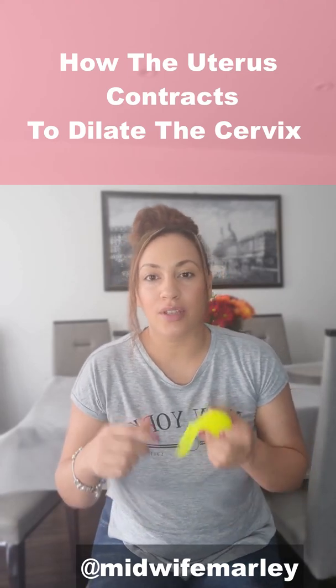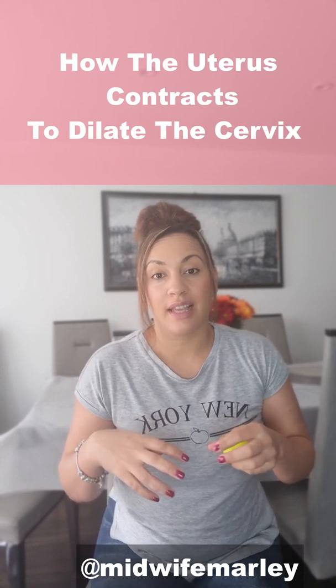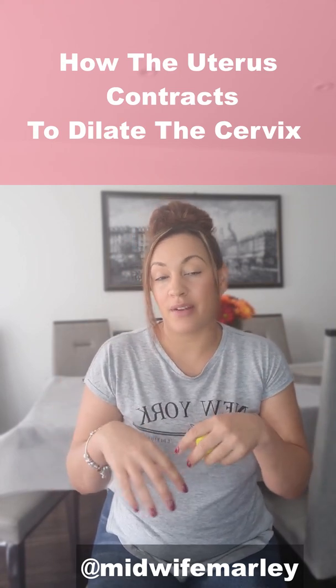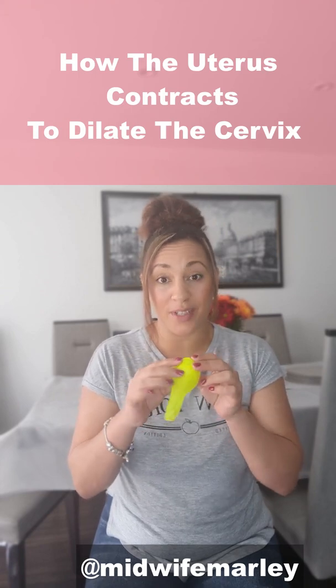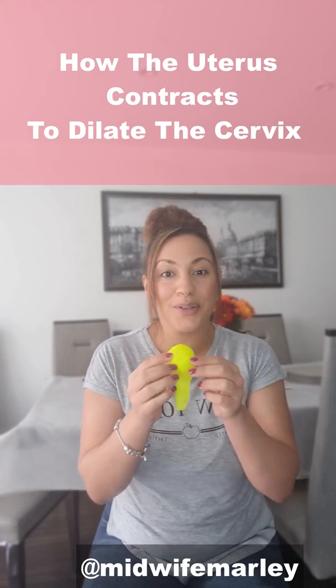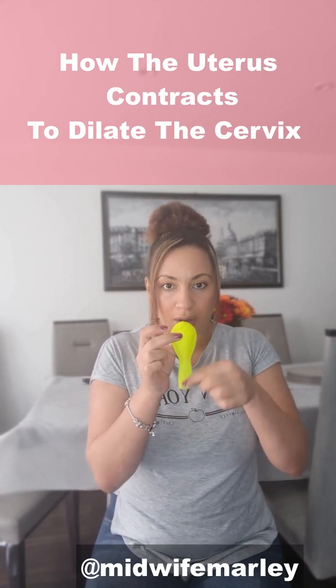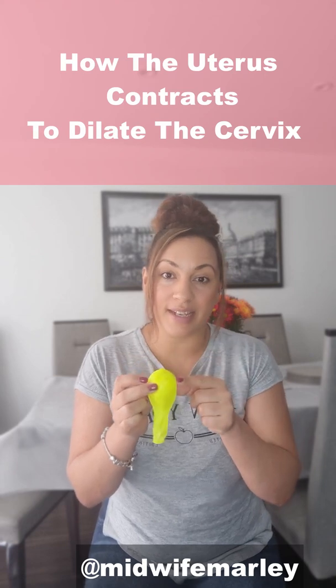Have you ever wondered how the uterus and cervix work together to dilate the cervix so that the baby can come down and be born? I'm going to show you using a ball — a ping-pong ball — which I've put inside this balloon. The balloon represents the uterus, that part represents the cervix, and the ball inside represents the baby's head.